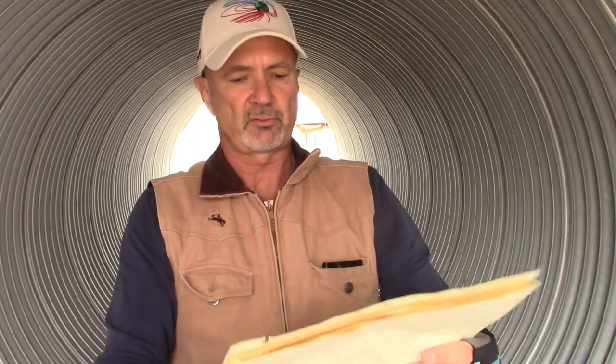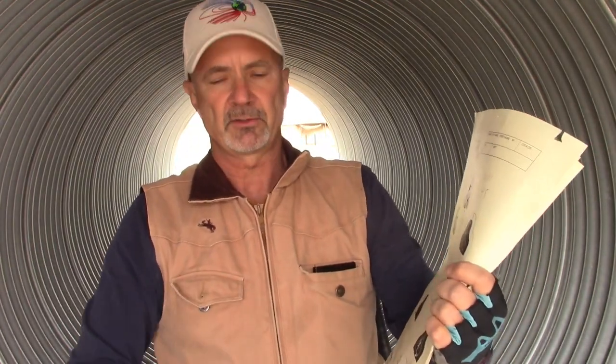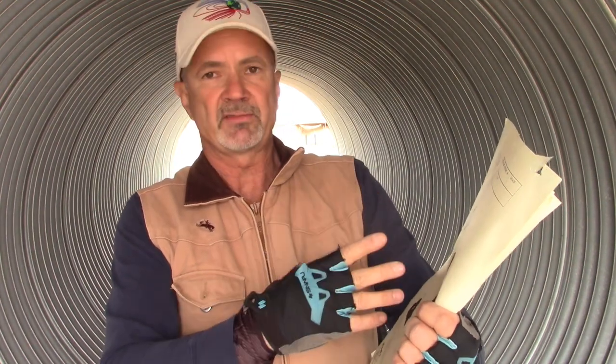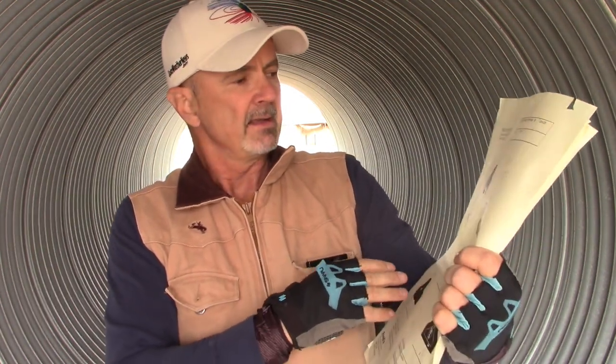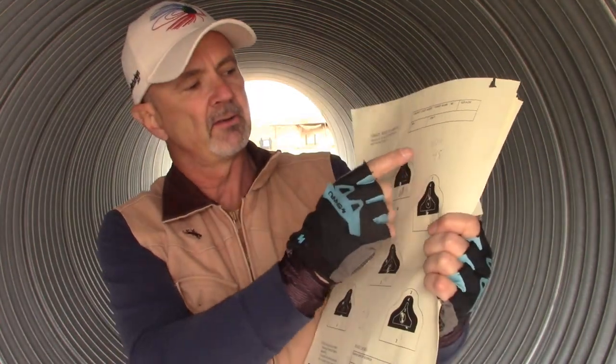Then we get to stage three — again ten rounds, but you have two magazines: one with two rounds, one with eight rounds, so you're doing a magazine change. You have 65 seconds. On this one, on the Ruger 10-22, I got a 45.